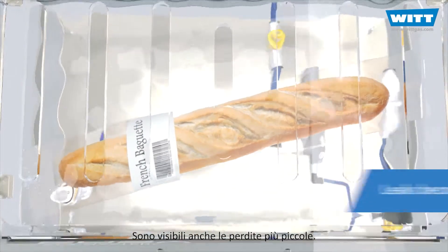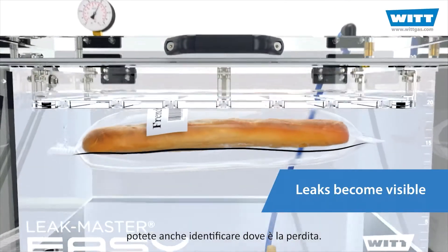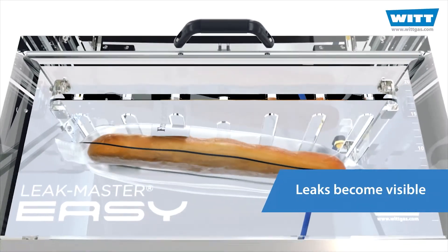Even the smallest leaks become visible. And with just one look, you can also see where the product is leaking. Ingenious!